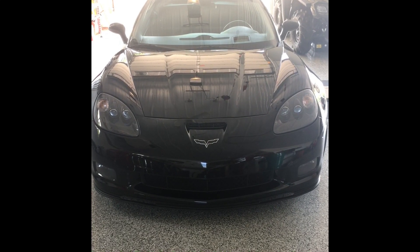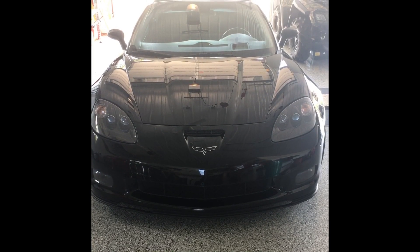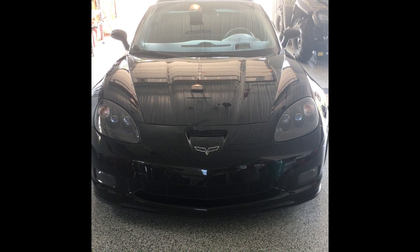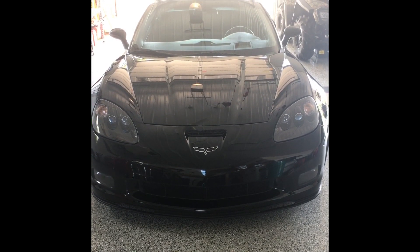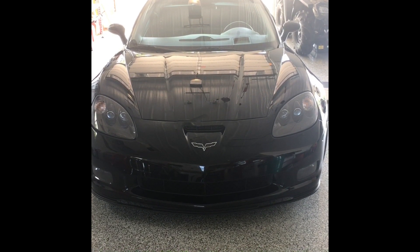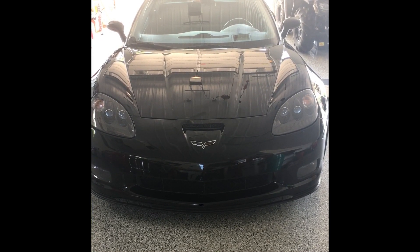On this video we're gonna show how to remove the seats and reinstall Corbeau A4s in a C6 Corvette 3LT — so heated seats, power seats, telescopic wheel.